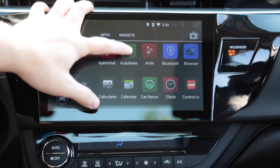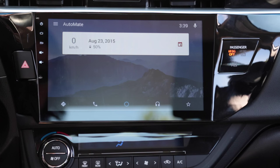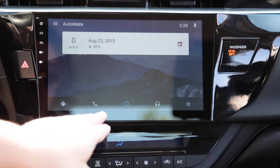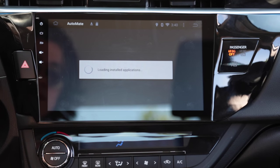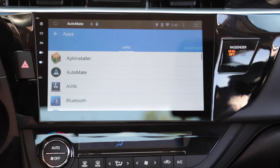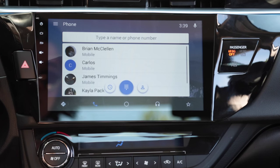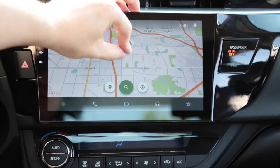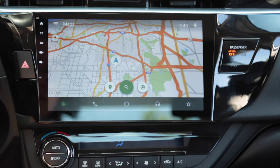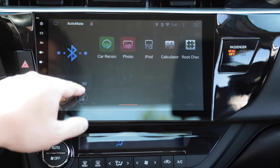I've downloaded an app called Automate, which essentially mimics the features of Android Auto. You have your home button, calls, navigation, and a start button which allows you to access all your apps — it's basically a launcher. You can pick through your apps like a regular launcher, and it gives you navigation where you can show your current location, search, or navigate. It's persistent in the background.